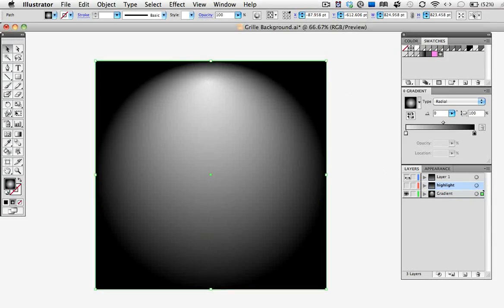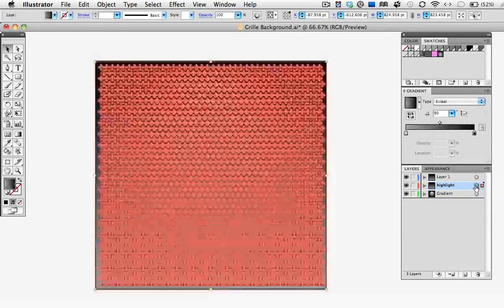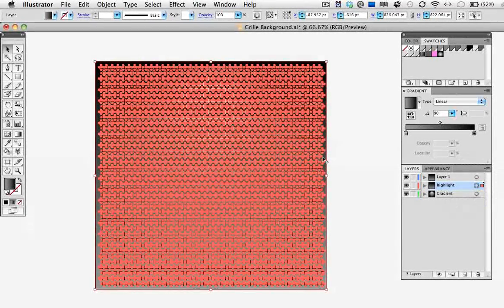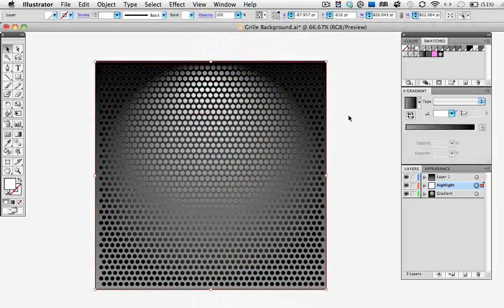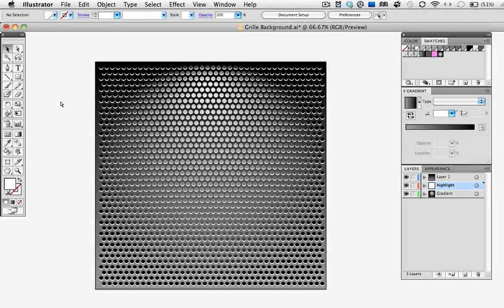Now I'm going to turn on the original layer with the grid, and it looks kind of funky — it needs a highlight since we have a spotlight coming from the top. So that's where the Highlight layer comes in, and I'm going to select that by clicking on the target circle in the layer and fill it with white. I'll hide the edges so you can see it better. Now I'm going to nudge that up just a couple clicks using the up arrow on the keyboard. And now it's done.